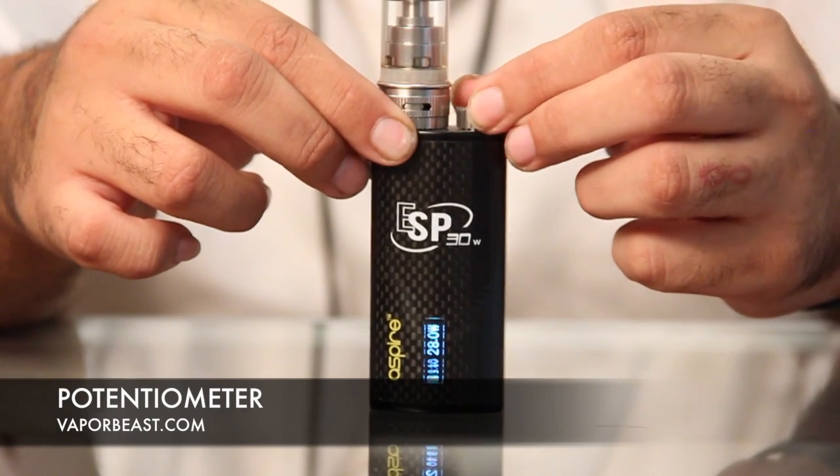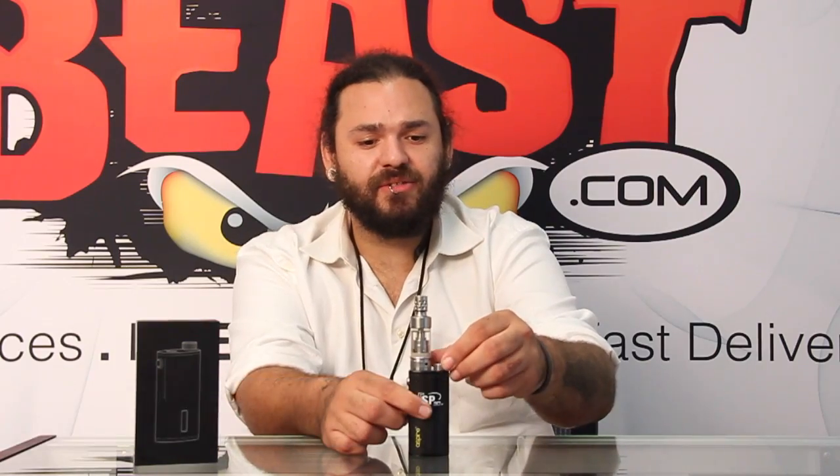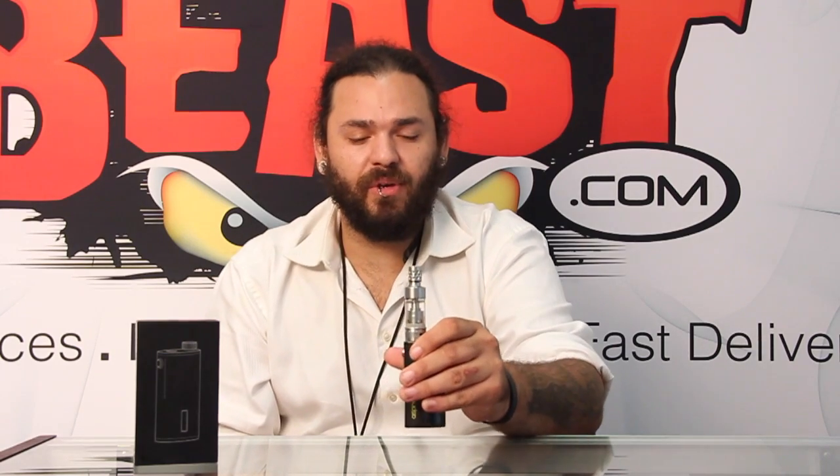They chose to put a potentiometer on the top instead of putting the clicky buttons, probably because they felt like this would be a little more durable. To me, it feels like a nice sturdy device. It's very light, surprisingly, but it feels like it would be really hard to break.